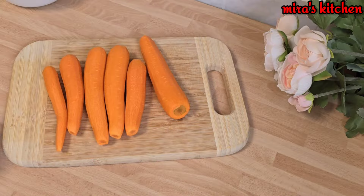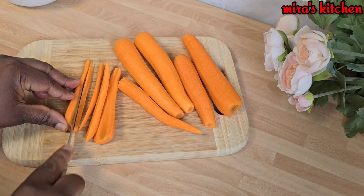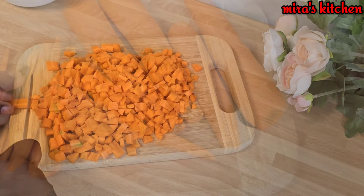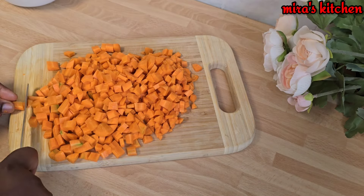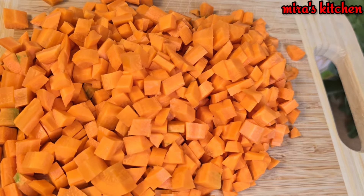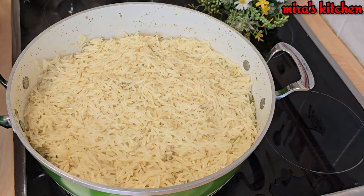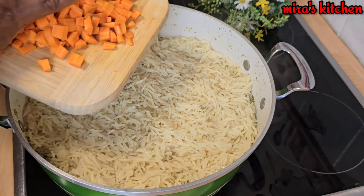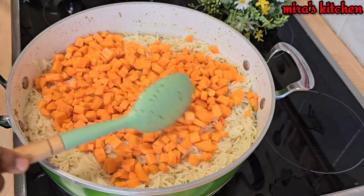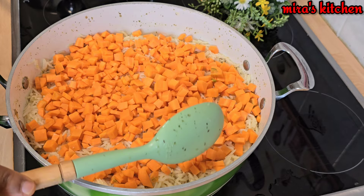Next we have some carrots, well peeled — go ahead and cut into smaller parts, then set aside. At this point the vegetables are ready. Let's check on the pot — wow, the aroma coming from this kitchen is irresistible! It looks amazing. Now let's add the carrots, cover, and let it simmer for two minutes.